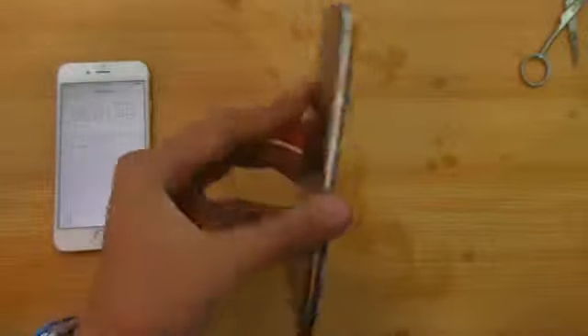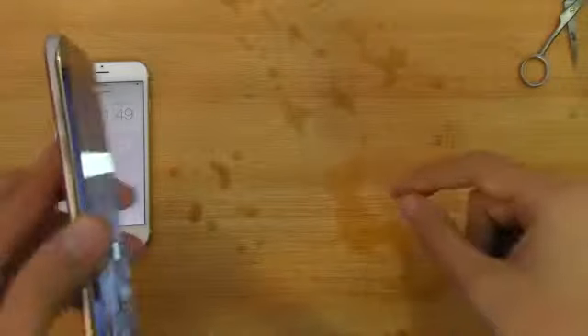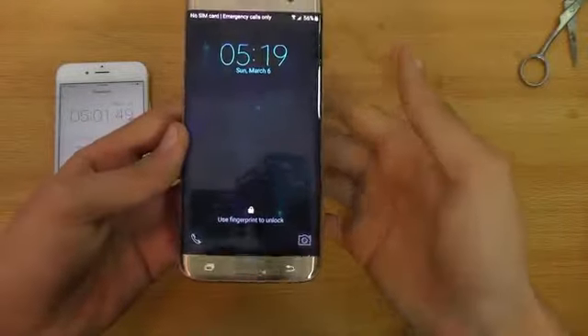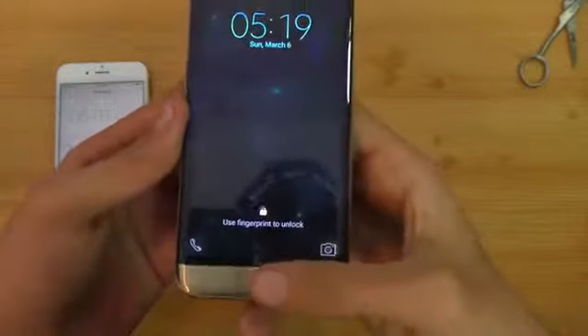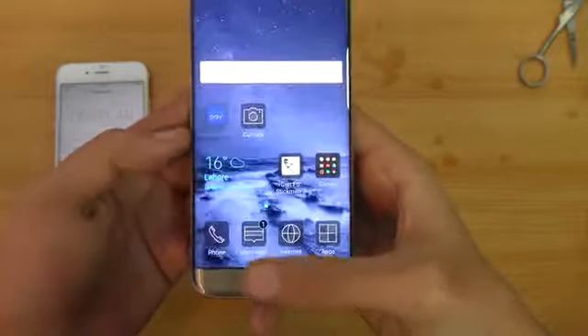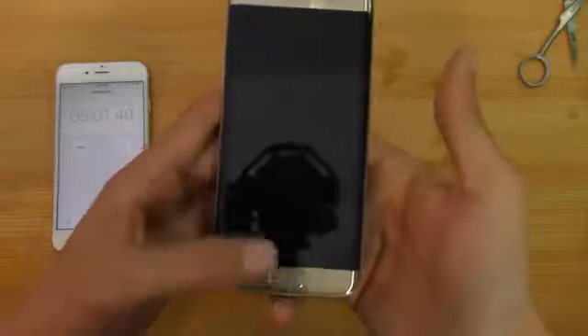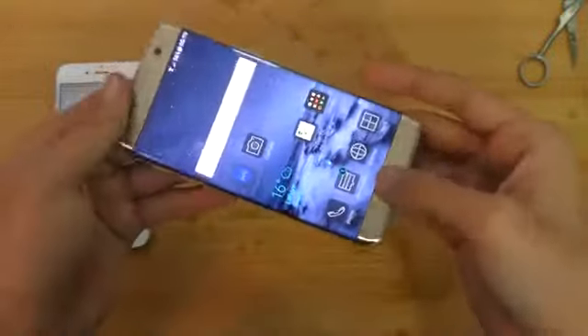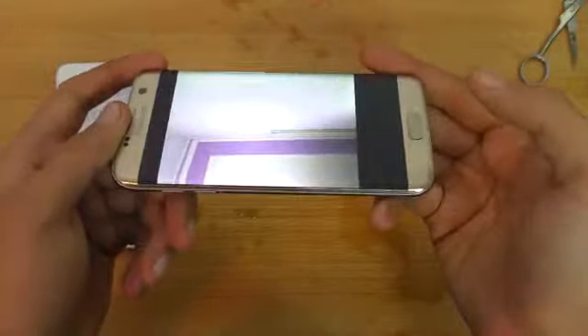So I cleaned off every Coca-Cola drop off my phone. Of course I have to clean the table too, but let's test out the important thing — one of the most important things, which is the fingerprint sensor. Let's see here if it's working. No problem whatsoever.